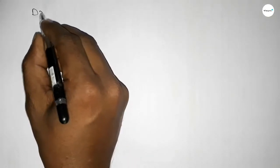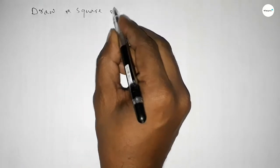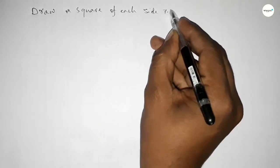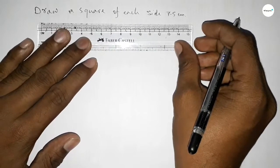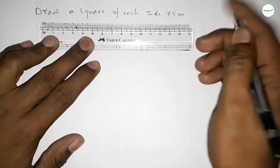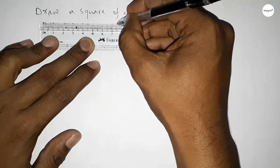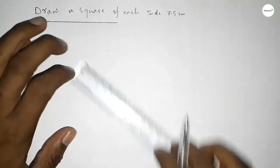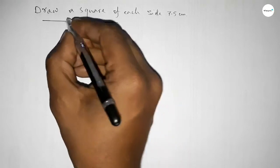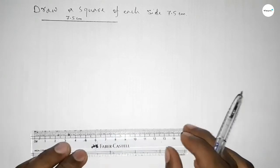Hi everyone, welcome to SSR Classes. Today in this video we have to draw a square of each side 7.5 centimeters. Let's start the video. First of all, we draw here a length of 7.5 centimeters — this is 7, and this is 7.5 centimeters.